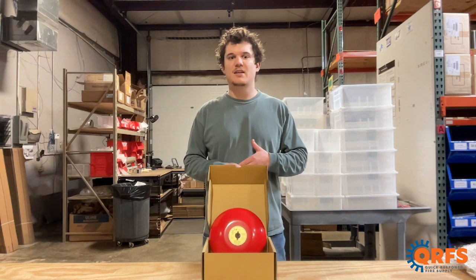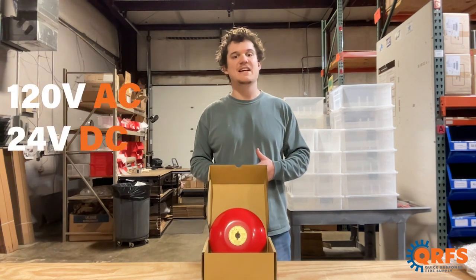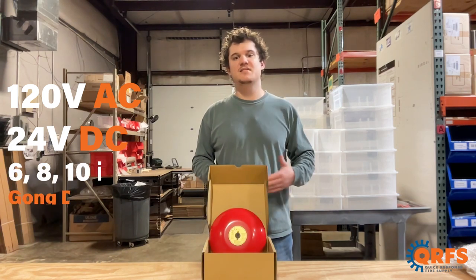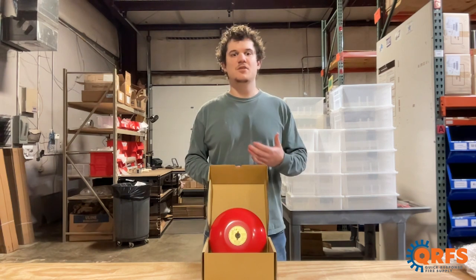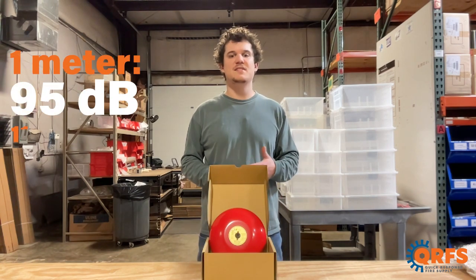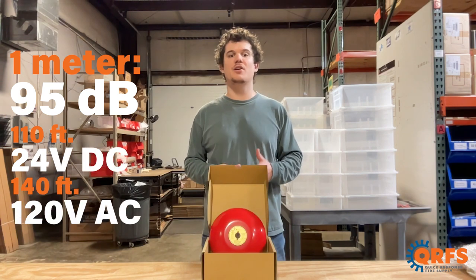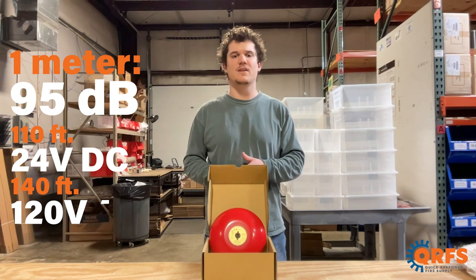As one of the loudest product lines of bells on the market, these bells are available in 120 volt AC and 24 volt DC in 6 inch, 8 inch, and 10 inch gong diameters. Each bell reaches 95 decibels at 1 meter, with the 24 volt DC bells maintaining that level up to 110 feet and 120 volt AC bells maintaining it to 140 feet.